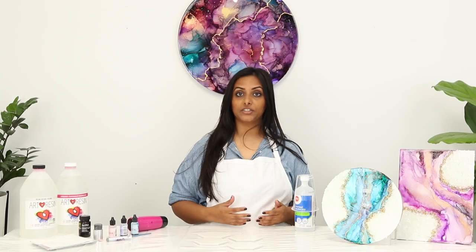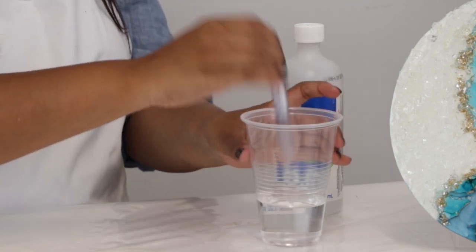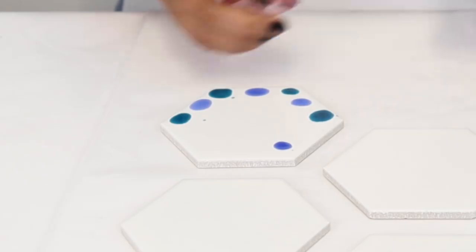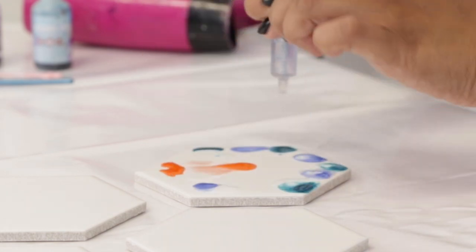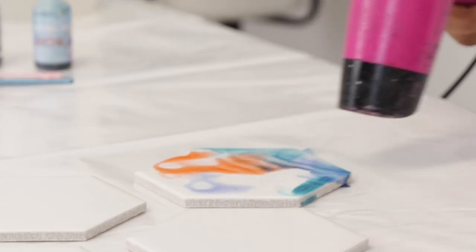The first thing I'm going to start with is pouring out a little bit of my alcohol into this cup. I'll get my syringe and just pick up a little bit of that alcohol — it gives me the control that I need and it's just less messy. I'm going to start with my blue ink and a little bit of purple, and then a little bit of the alcohol. I like to just squeeze it in the areas where I put the ink.